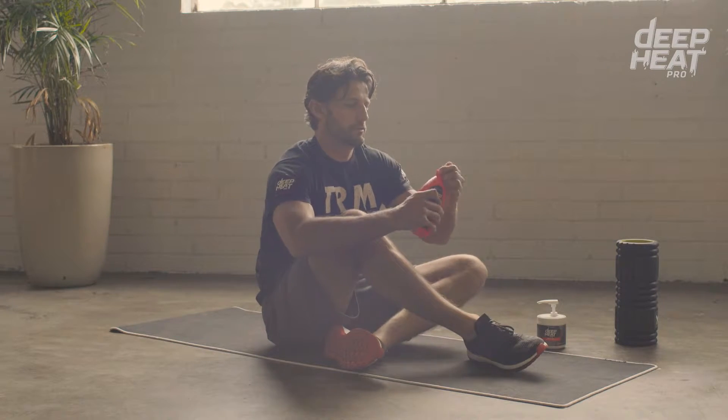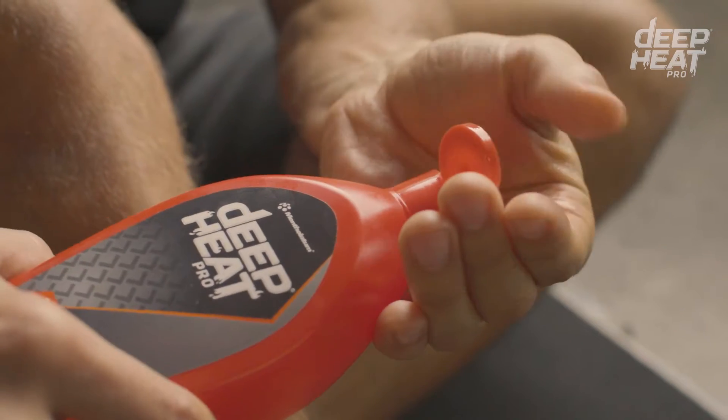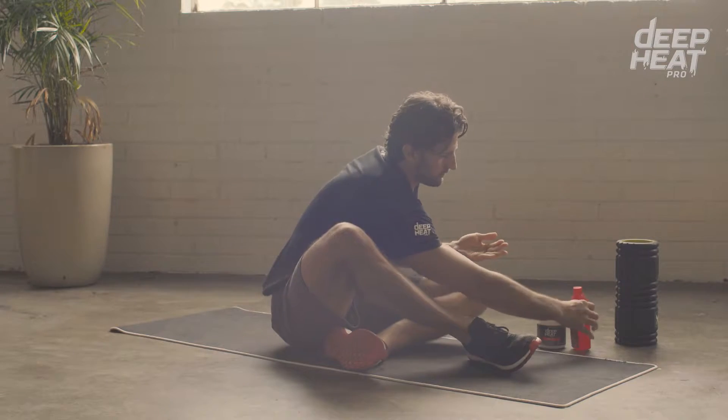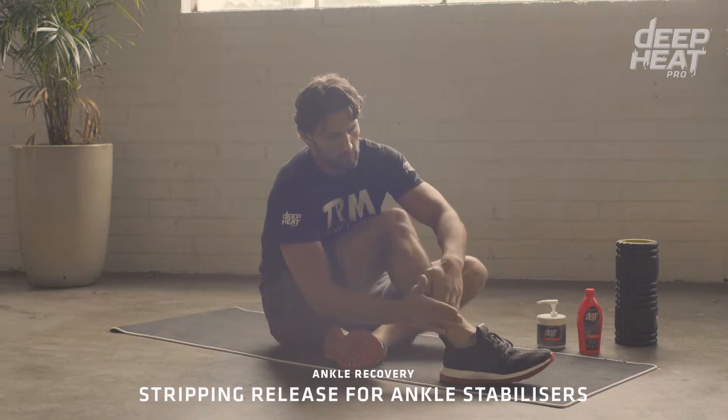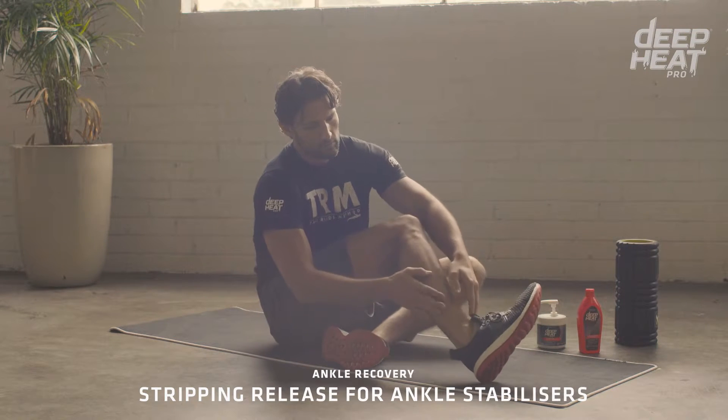I like to use the Sports Recovery Massage Lotion from the DP Pro range to maximise my recovery. A lack of mobility in the ankles is going to translate to a lack of speed and power.